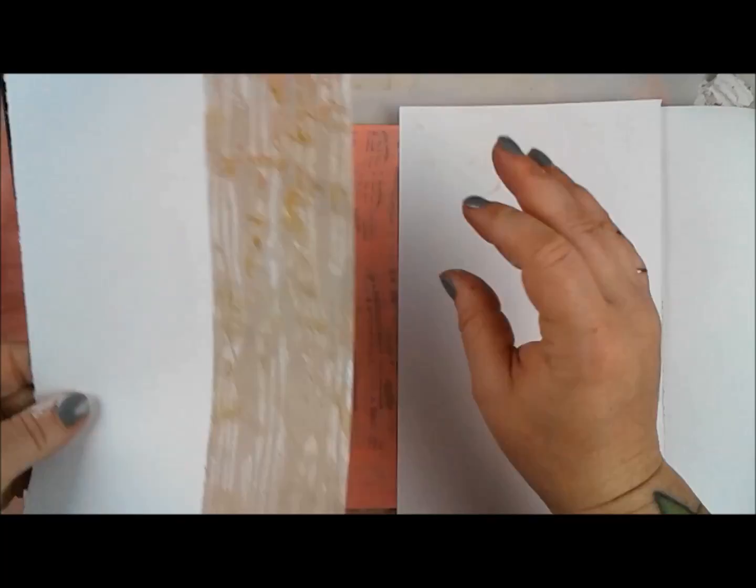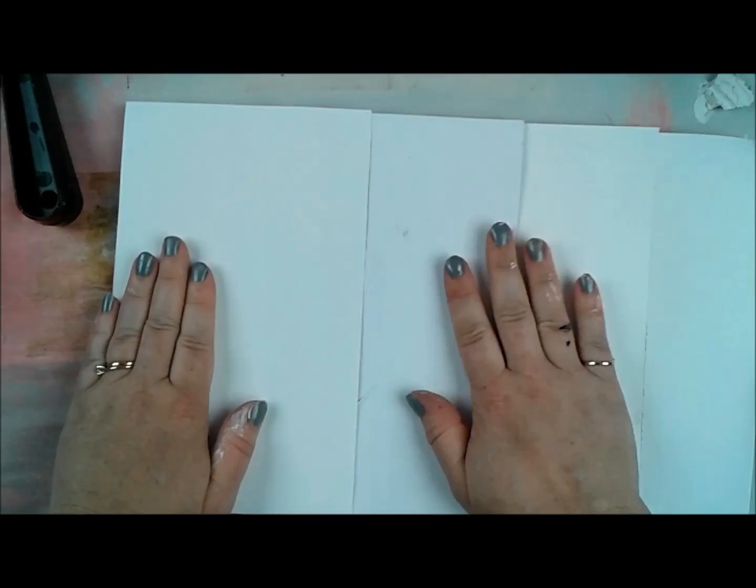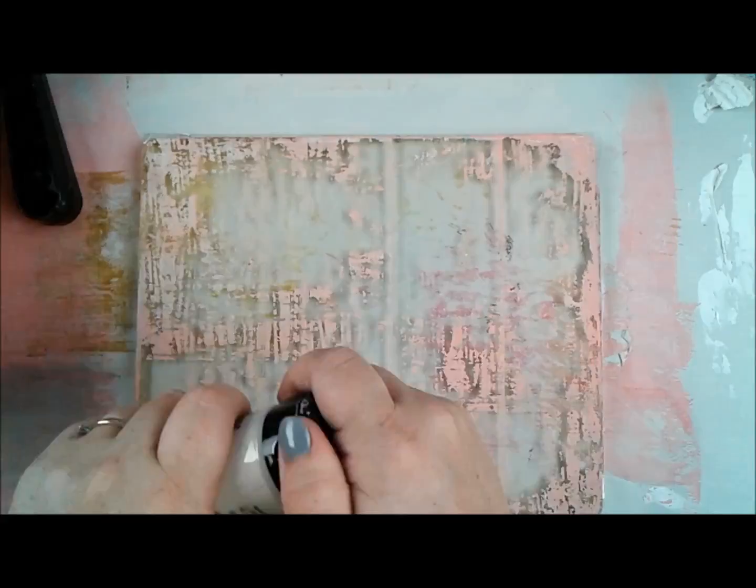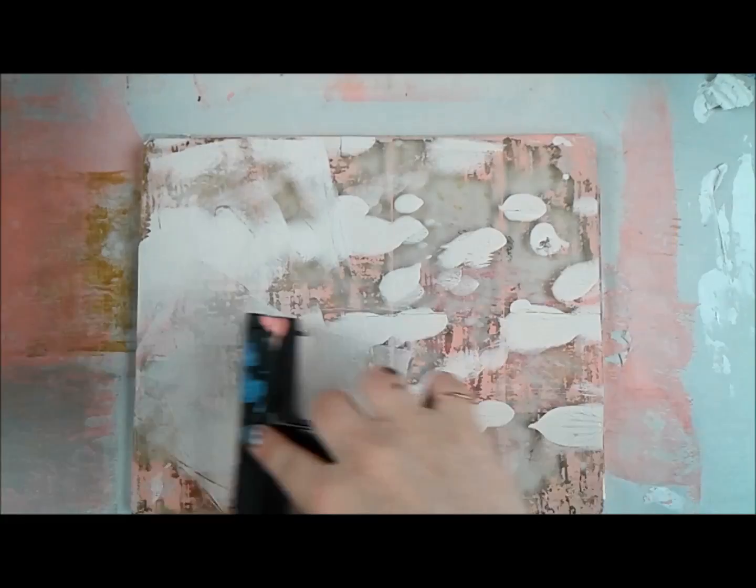Everyone's jelly printing is so different. It's such a crazy process — we all follow the same steps, but because of subtle differences like which paints you use, what tools you use, how you print, and how you layer your colors, everybody's printing comes out so different. I would highly suggest searching people's jelly printing online — there are a lot of cool blog posts where people share their pieces.